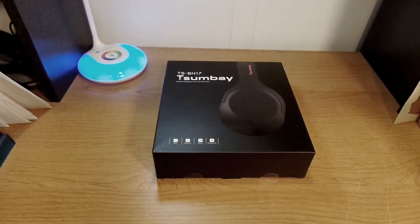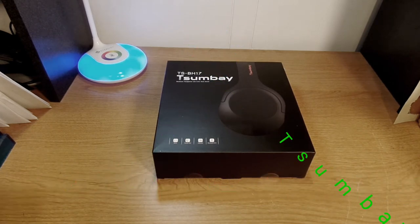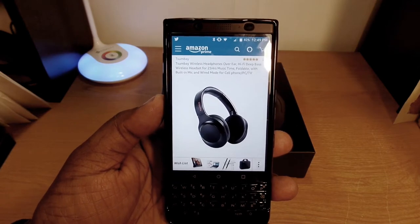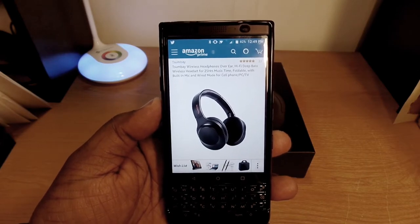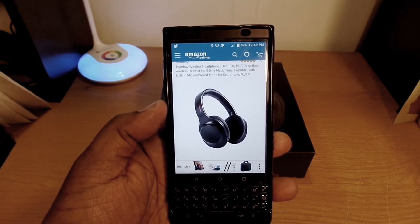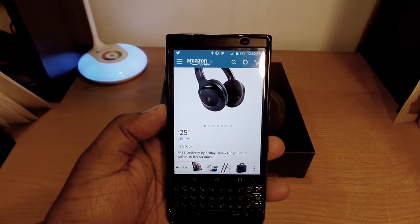What's up guys, this is Will and I'm back with another video. Today we're going to take a look at some headphones that were sent out to me by Tazoombay, so a big shout out to them. You can pick these up at Amazon.com — the Tazoombay wireless headphones, over-ear, hi-fi deep bass wireless headsets with 24-25 hours music time, foldable with built-in mic, and wired mode for cell phone, PC, and TV. You can pick these up for $25.99.